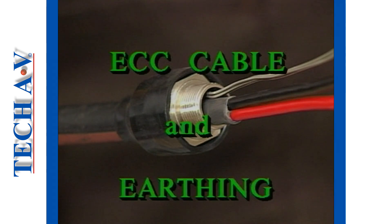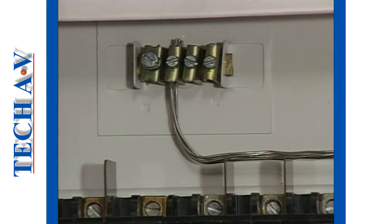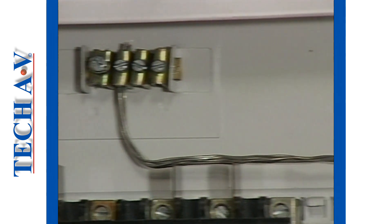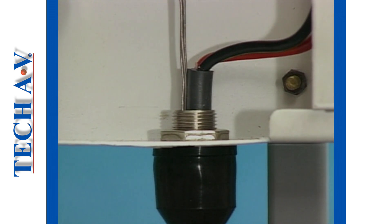We return to discuss some important tips regarding earthing when using cable glands. In our first demonstration, an ECC type cable preparation will be prepared for a typical installation fitment using an armor gripping gland.